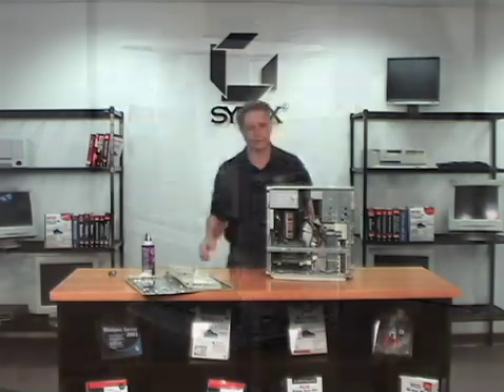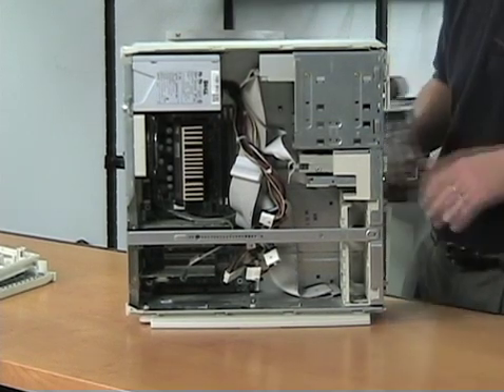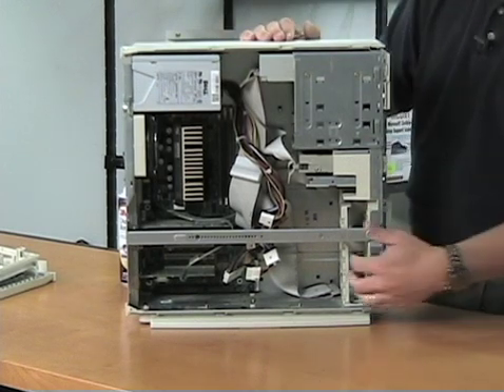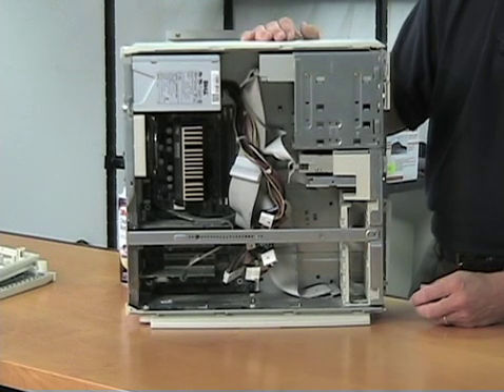And then we're going to blow it out with air so that we can get all the dust bunnies out. The way a PC typically works is that the fan will pull air through and extract it from the back. So it's pulling air into the front and you're getting all this hair and debris and such which will collect in here. That'll build up heat over time and you want to get rid of that.